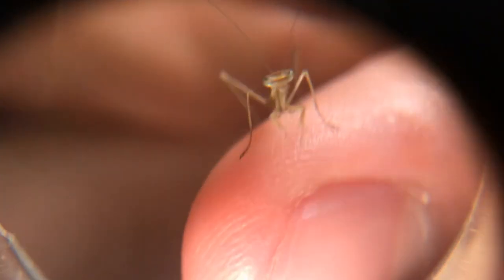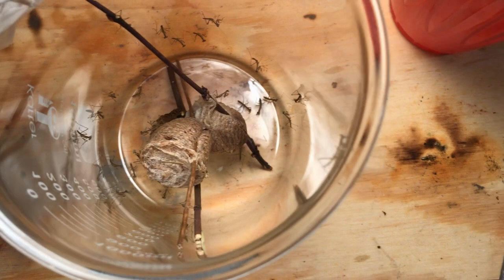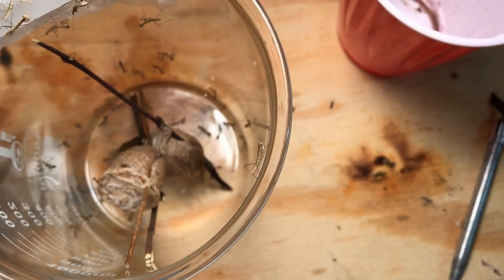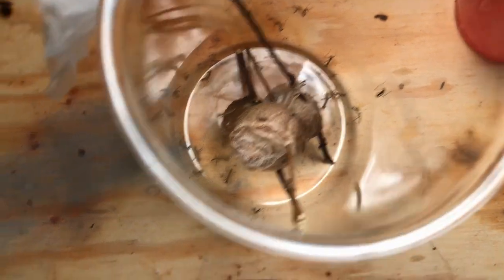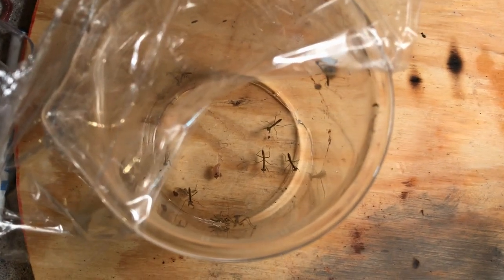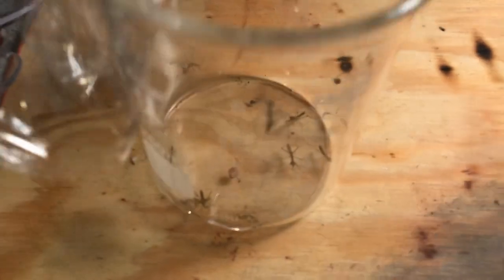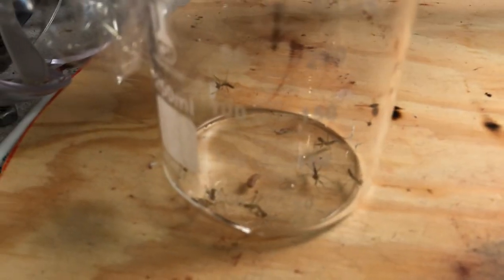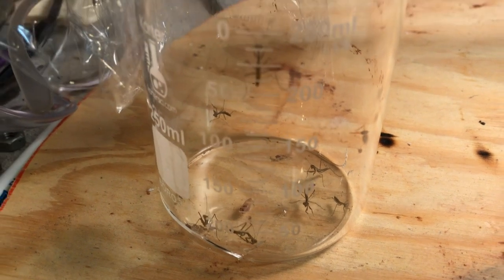Generally, if you have really small nymphs at the L1 stage, they're not going to be able to eat flies and larger insects that you put in there. The only thing you could really buy is wingless fruit flies online. But you can just as easily poke some holes in a small container holding some fruit, and fruit flies will naturally start to lay their eggs and accumulate inside that container. You can then take that container, put it in the freezer for a couple minutes — the fruit flies won't die, but they'll be slowed down enough that you can easily pick them out one by one and give them to a praying mantis.